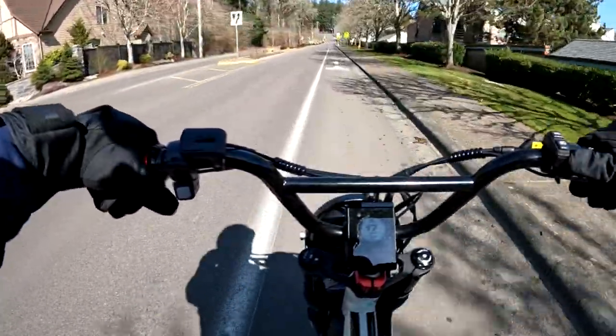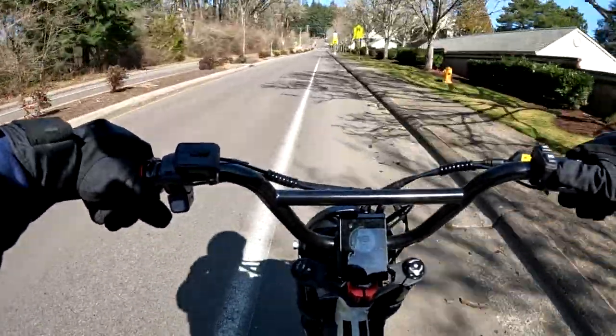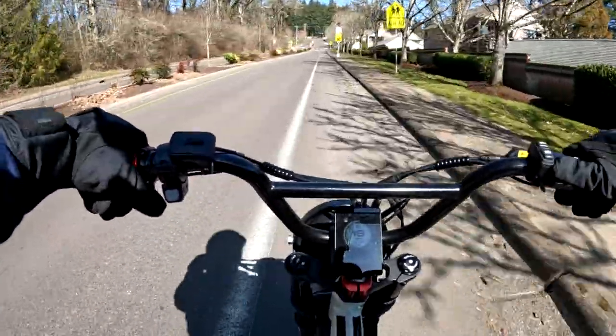The tires are 20 by 4 inch fat tires. I can see a lot of debris in this bike lane here.